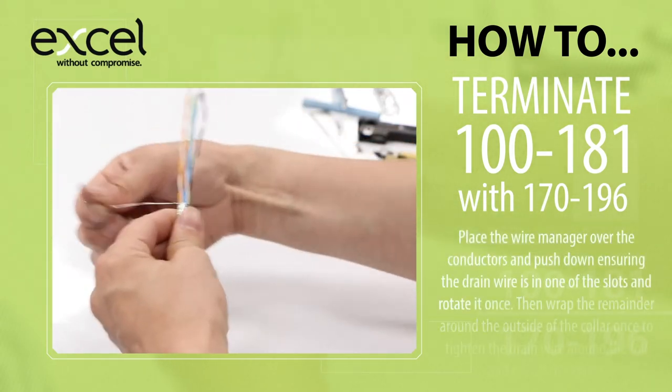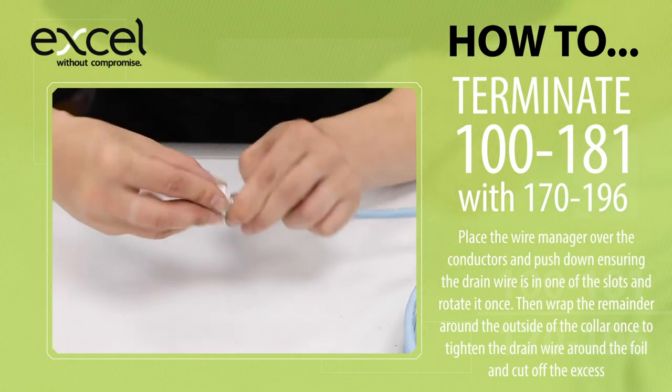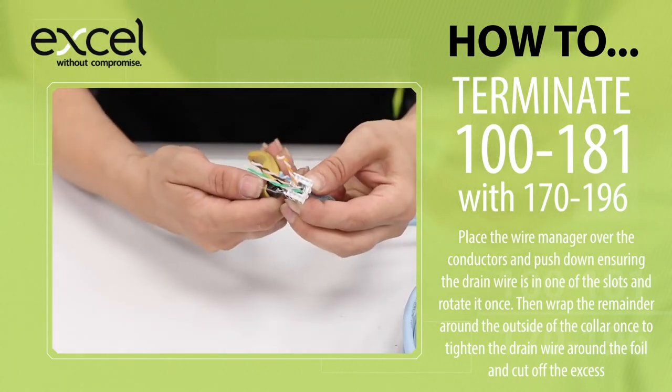Place the wire manager over the conductors and push down, ensuring the drain wire is in one of the slots, and rotate it once. Then wrap the remainder around the outside of the collar once to tighten the drain wire around the foil, and cut off the excess.